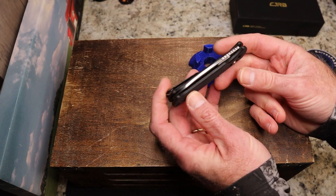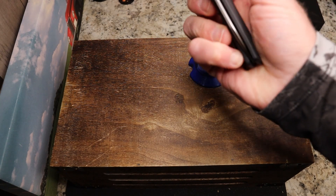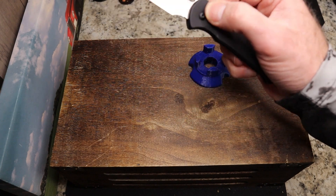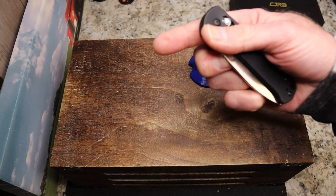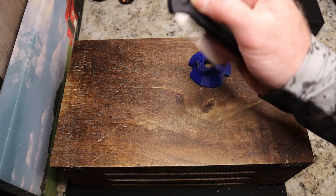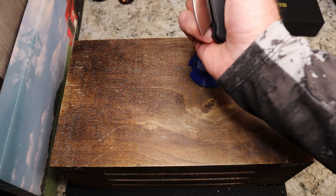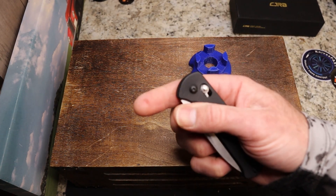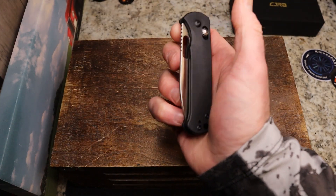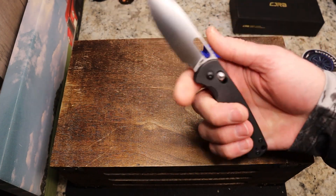It is running on bearings and is very smooth on the drop. Part of the reason it's harder to flick is the spring is strong — that's why you get a little bit of a detent feel. You can see it sort of stops, and then when you let go it pulls in. It's a very strong spring, and it works well.